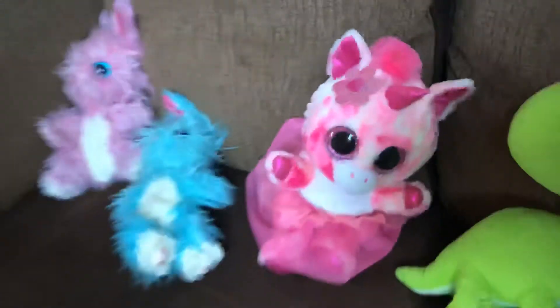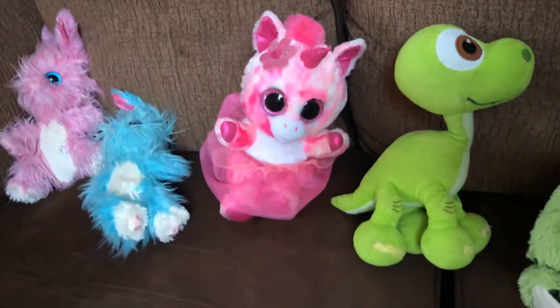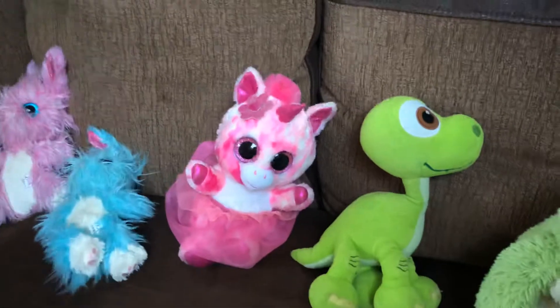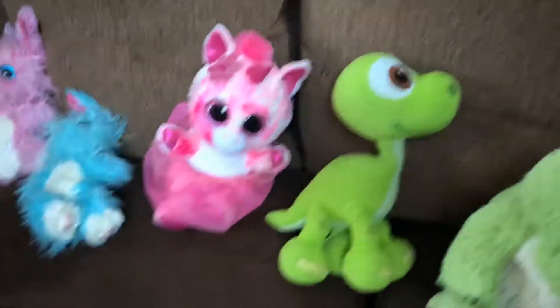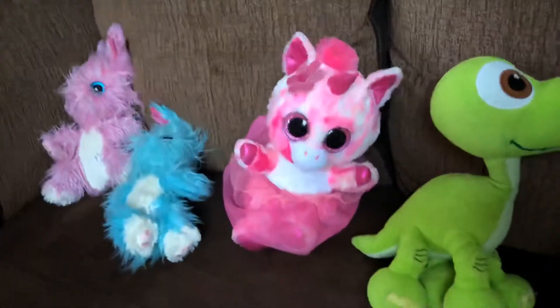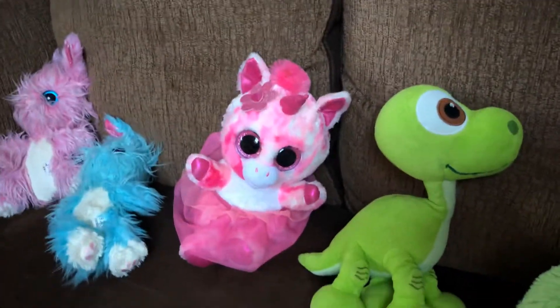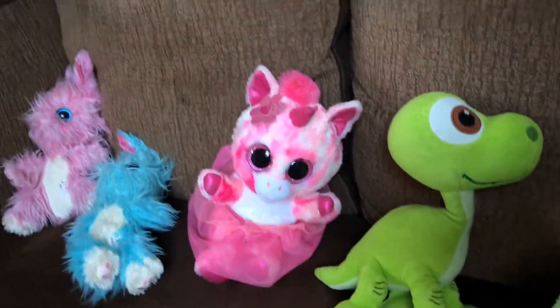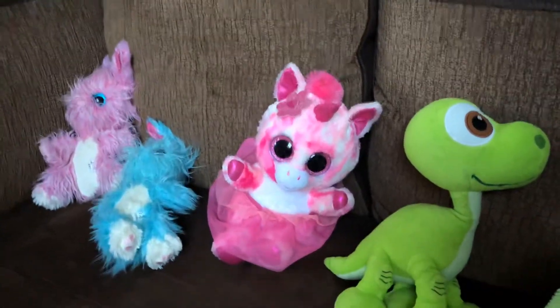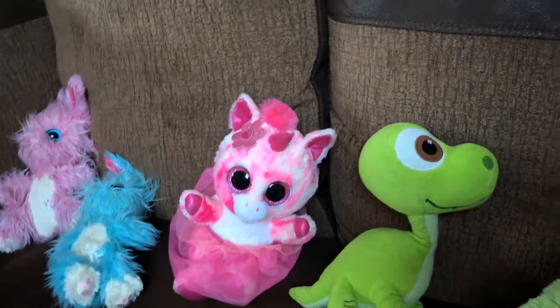I'm doing it with Olivia who's in year two, so we're going to be writing down predictions: 'I think the best material will be...' and 'I think a material that won't work will be...' Then we're going to do the experiment and write out our findings afterwards — which material worked the least and which worked the best.